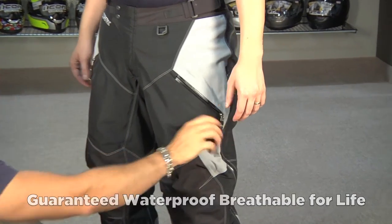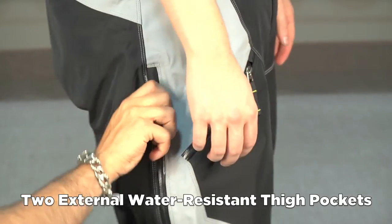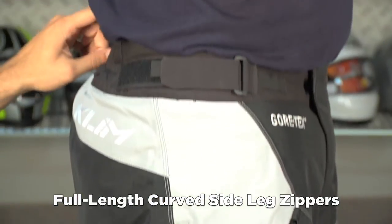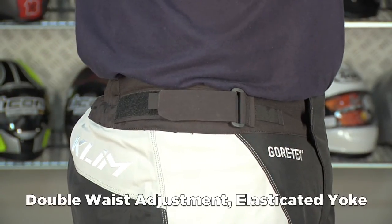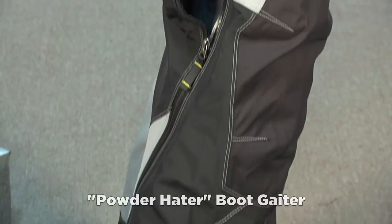You have two pockets here that are waterproof. Along the sides, you have this nice curved zipper for ventilation, and then you have adjustability across the hips with an elasticated yoke across the back. Notice the zipper curves all the way down to the bottom. There's also a gaiter built into these.